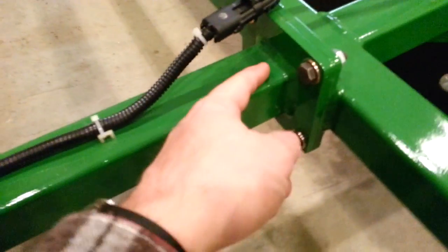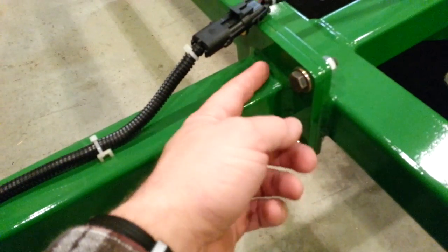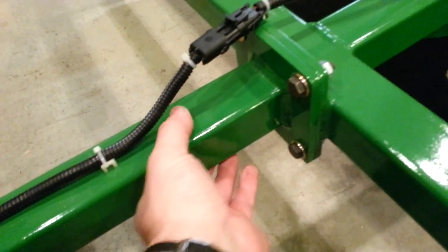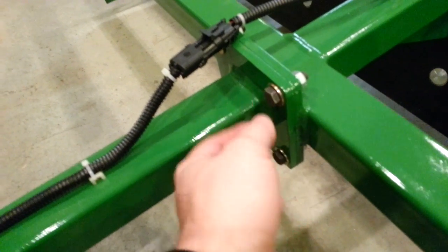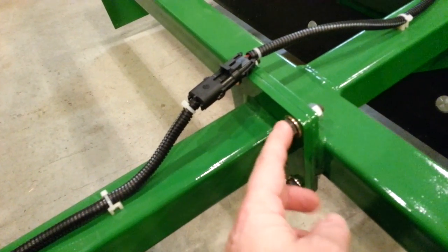There's a dial pin on the back side of this tongue for alignment purposes. When you go to put this back on, simply slide it onto the dial pin. That way it holds itself in place while you try to start these four bolts, rather than trying to hold it and fight it.